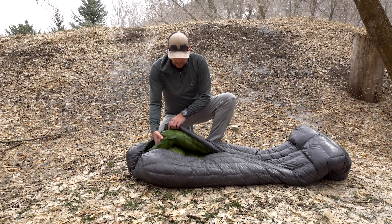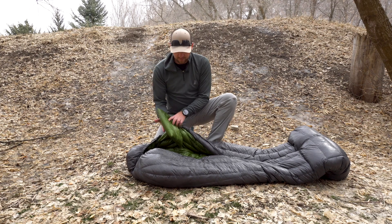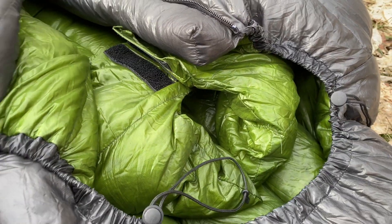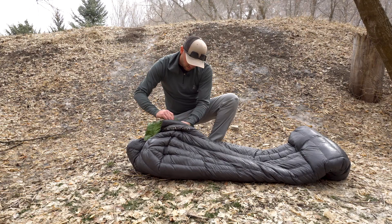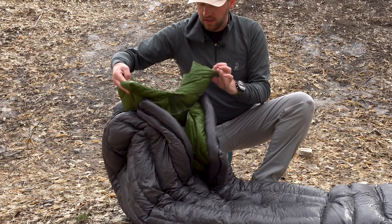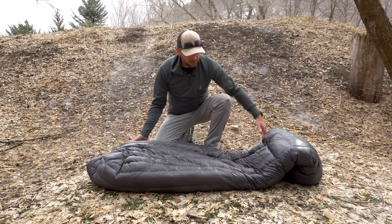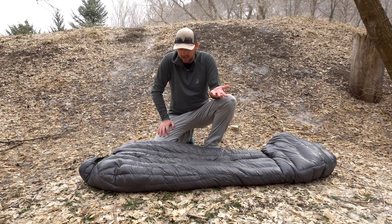Another thing I should mention is these shoulder draft collar baffles inside the bag — they've got a piece of velcro that you can pull apart and attach to either side of the bag. All that does is create a lot more warmth, almost like getting a hood inside the bag, which really eliminates those draft points. It's a really cool design and a thoughtful feature, and guys, this bag is really impressive — I like it, I really like it.